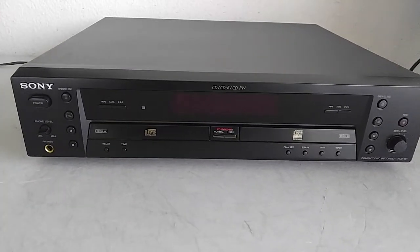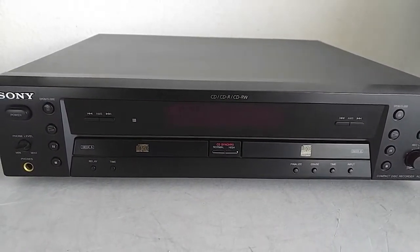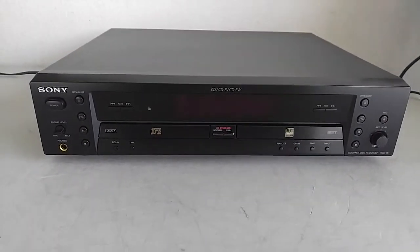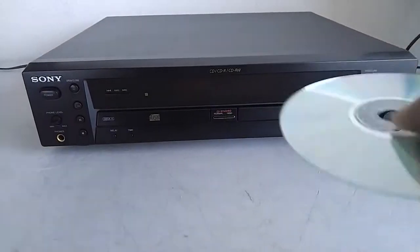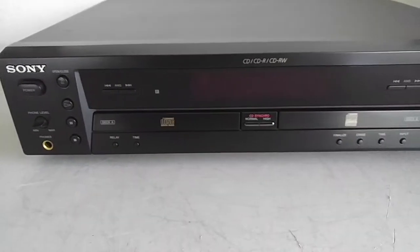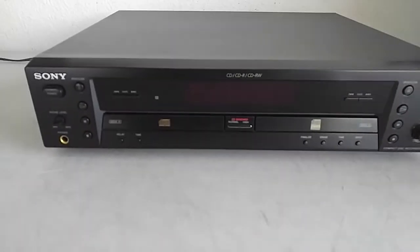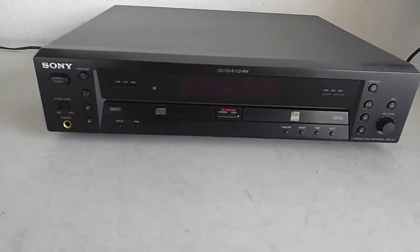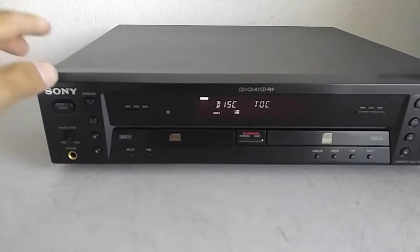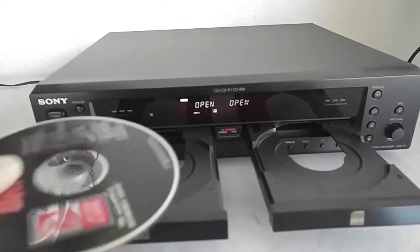What we have here is a Sony RCD-W1 CD player and CD recorder — it also does rewritable CDs. Make sure that you're using a music CDR blank when you're recording, as most of the time they don't want to take data discs. So we just want to make sure we're using the right disc. Let's just do a quick demo on my music CD.